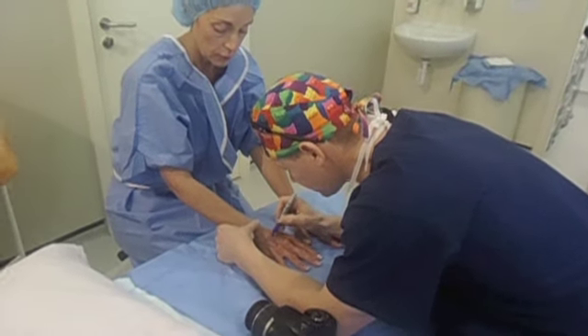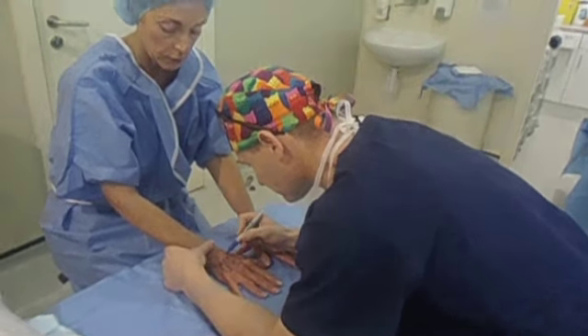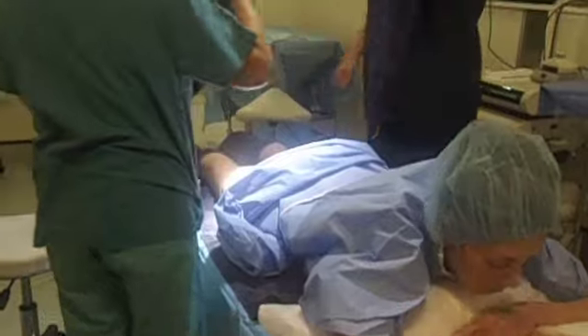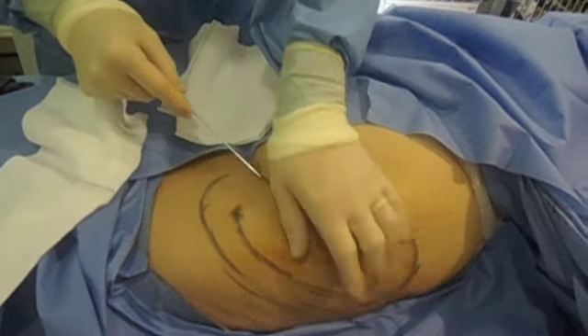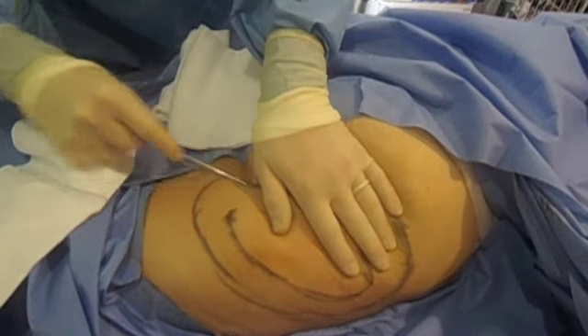Just the indentations. All I'm doing now is just pumping in fluid, and that's just going to numb the area. It's going to sting a little bit, Rosetta.